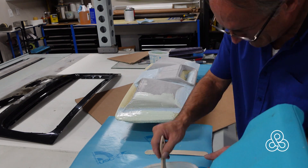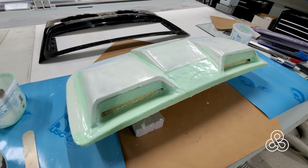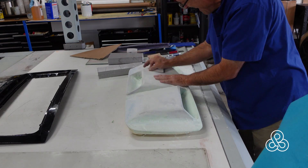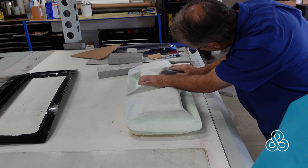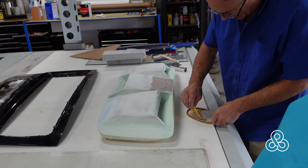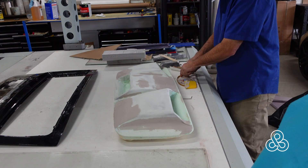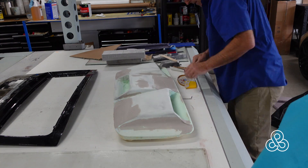We give it 24 hours to cure and go hard, but you can see there are still some sagging and waves that need sanding down. The fairing compound — the thicker you make it — is easier to sand since it's a little soft, and we'll use that to our advantage. After sanding, we found a couple of low spots and transitions to fix, so we mix up some polyester body filler to fill those, then go back sanding to finish those areas.